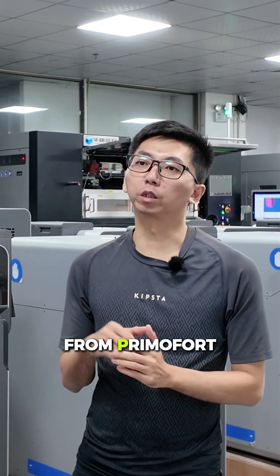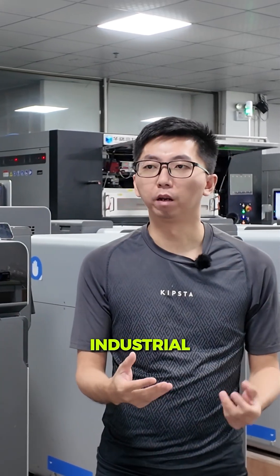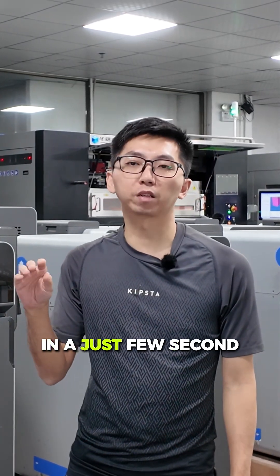Hi everyone, I'm Alex from Primo4. Starting to pick the right Neelon 3D printer — desktop or industrial? Let's break this down in just a few seconds.